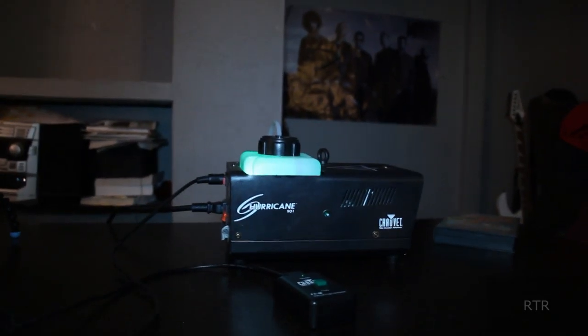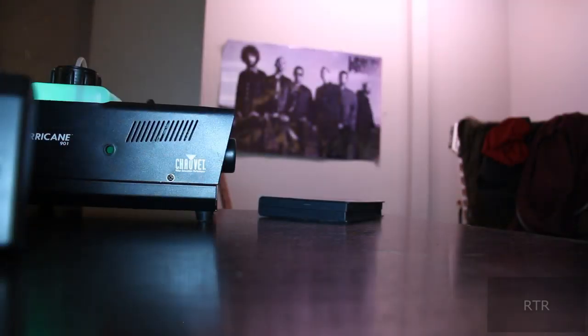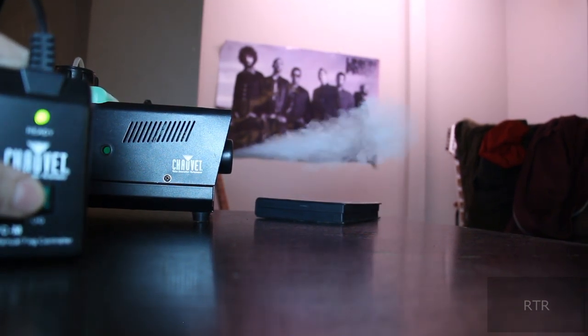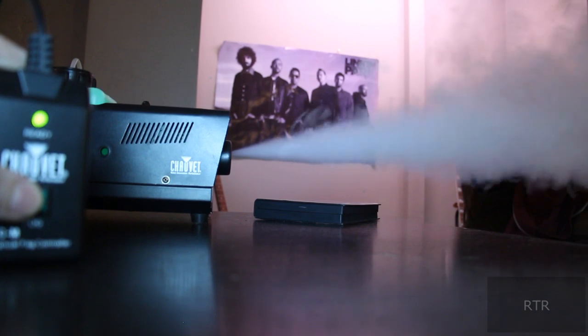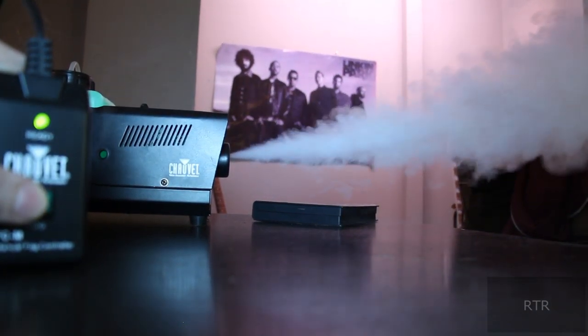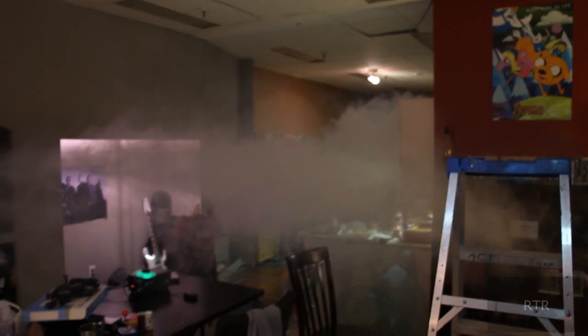When you turn it on, the first thing you'll notice is that it glows a very nice green, which will hopefully add to the atmosphere of whatever event you are running. Here we are in three, two, one — oh, look at it go! Simply holding the button down for about 30 or 40 seconds fills up my entire apartment. The downside is that the fog does go away after five to ten minutes, but as I said, this fog solution lasts forever.